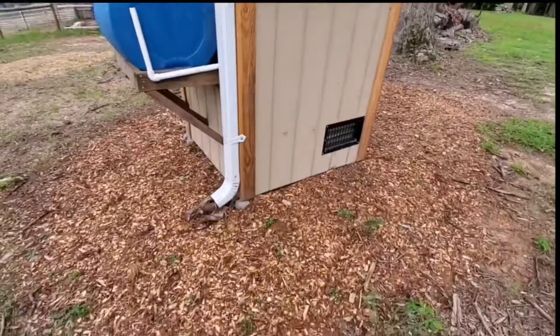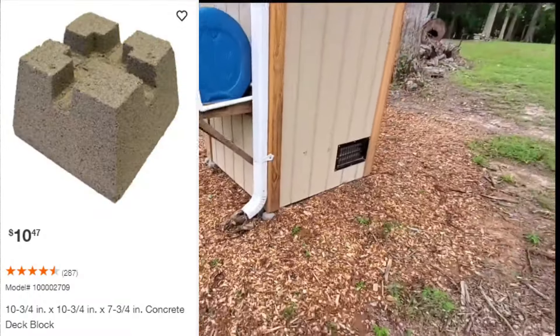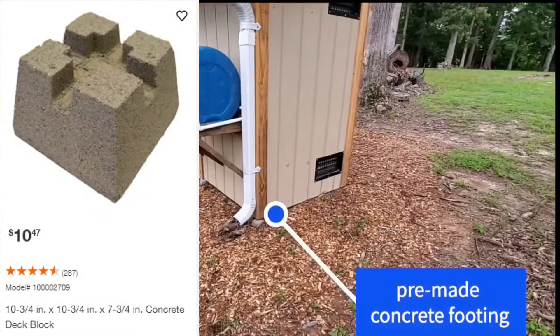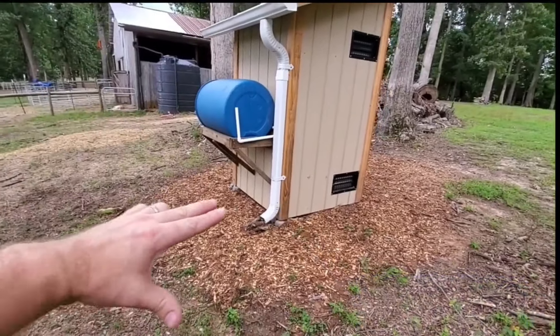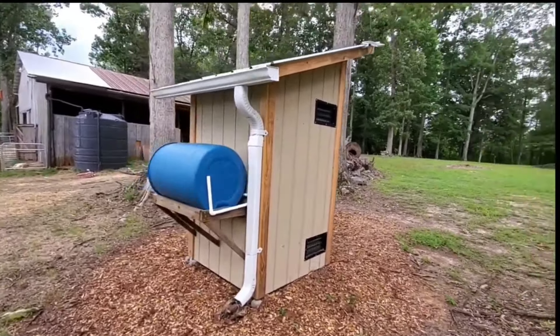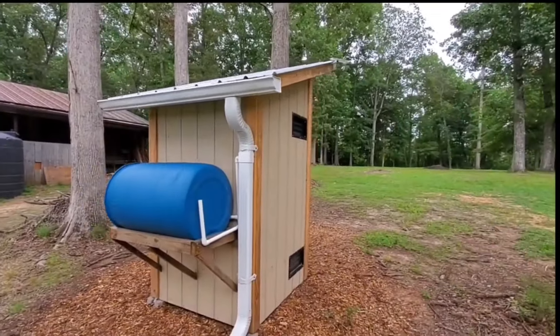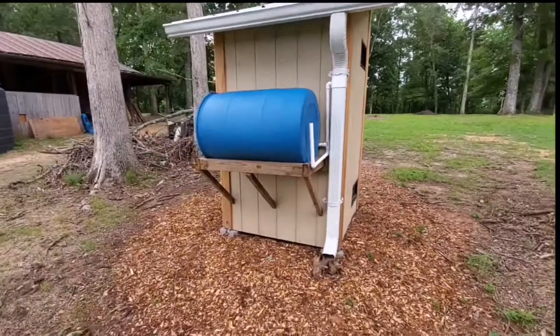The building itself was built on these concrete footings so that if we ever wanted to, we could take a tractor with forks, get underneath, pick it up, and move it anywhere else on the property. The inside was just 4x4s and 2x4s, so it was a pretty simple structure.